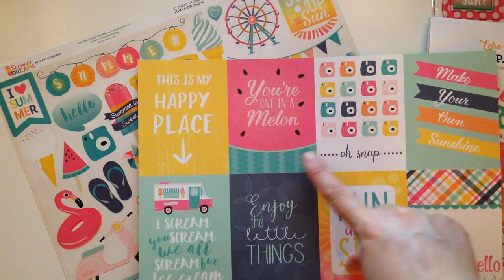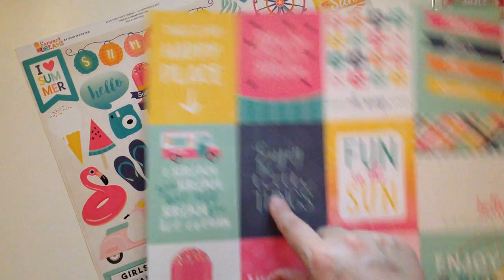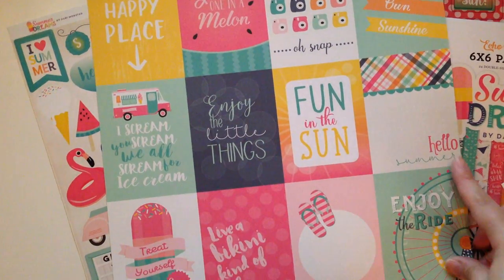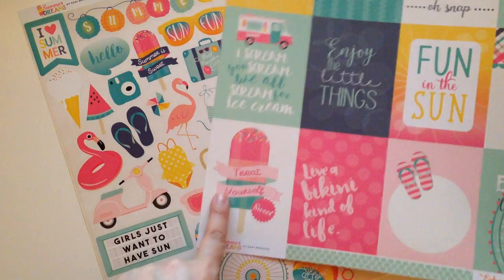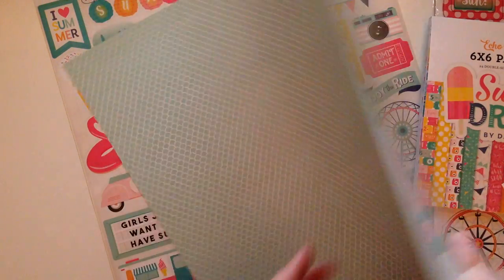And then this one is Journaling Cards — three by four journaling cards. 'Make Your Own Sunshine,' the cute little camera, 'Your One and a Melon,' 'This is My Happy Place,' 'Ice Cream, You Scream, We All Scream for Ice Cream,' 'Enjoy the Little Things,' 'Fun in the Sun,' 'Hello,' 'Enjoy the Ride,' some cute little flip flops, 'Live a Bikini Kind of Life,' and 'Treat Yourself Sweet.' How cute is that? And then you just get this pretty kind of mermaid scales green on the other side.